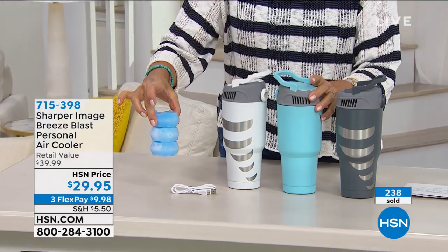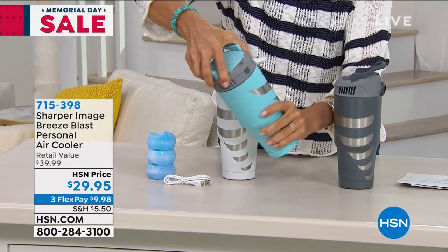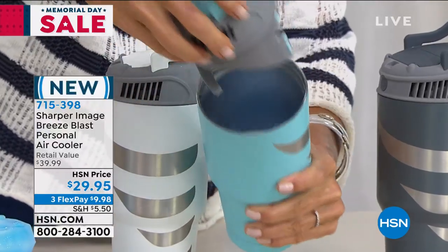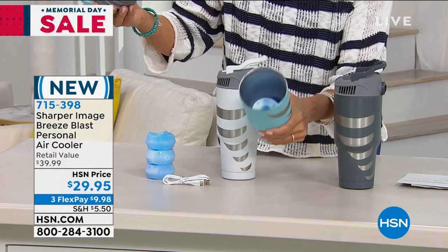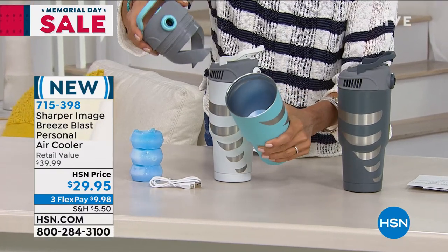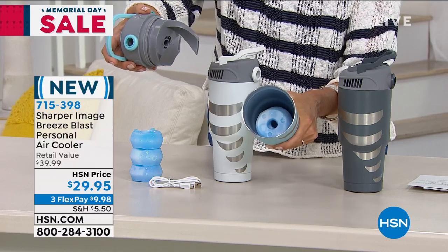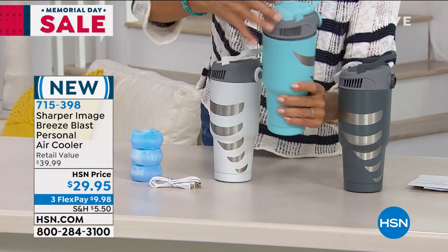What this has are these blast packs. You freeze them down, pop one inside your cooler, turn on a button, and it gently gives you incredible cold air power. These are stainless steel, double-wall insulated, so they'll last and last. And if the blast packs do melt, you can put regular ice in and still enjoy the cooling benefit.